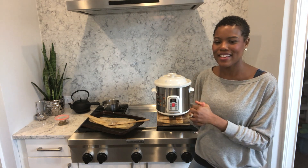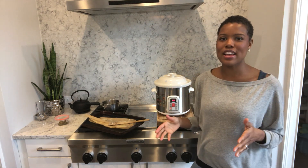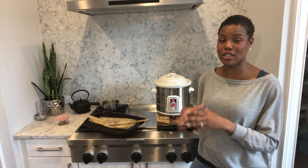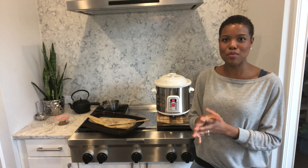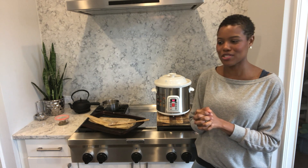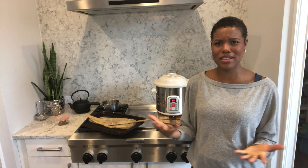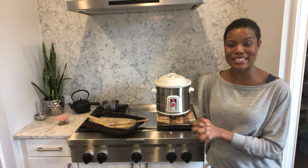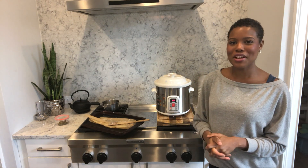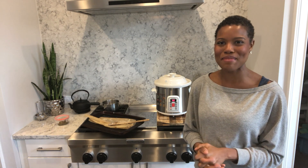Once your bone broth is done simmering, you want to strain the liquid from the bones and vegetables. I like to store it in big wide-mouth mason jars — it lasts a couple of weeks that way. We use it pretty quickly in soups and stews, and some people even like to just drink a cup a day. If you want more information about the Vita Clay or bone broth and its benefits, check out the links below. Thanks so much for watching — we'll be back with more great videos soon!